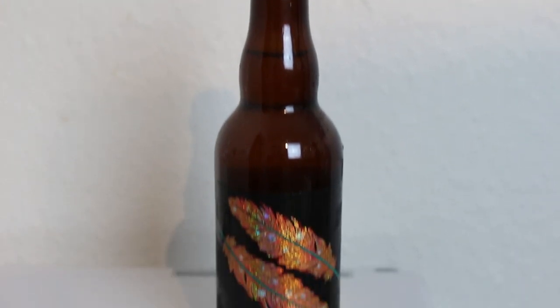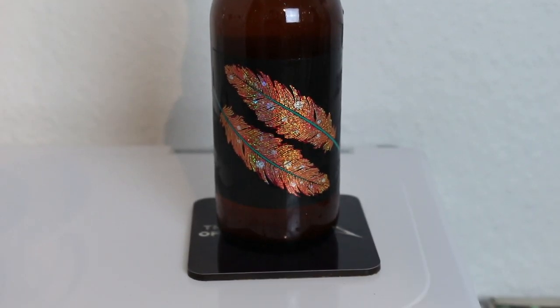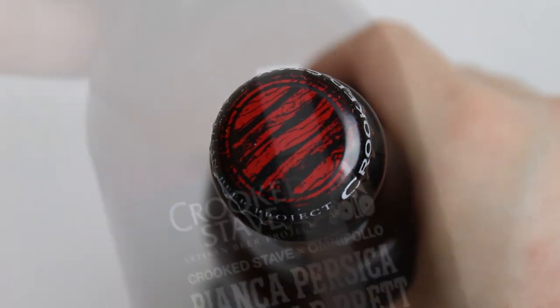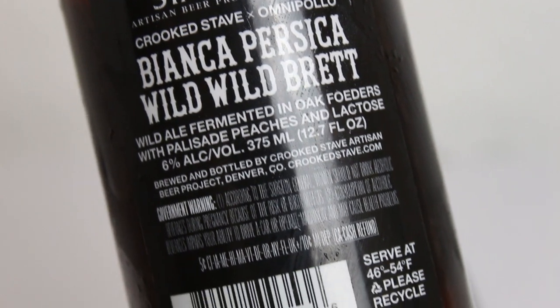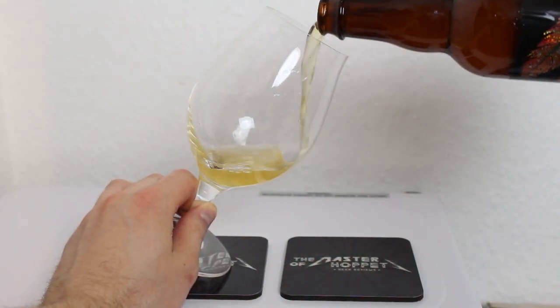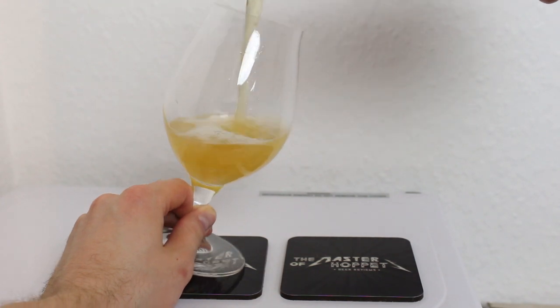We're reviewing the Omnipollo and Crooked Stave collab: Bianca Pesca Wild Wild Brett — a 6% wild ale in the Bianca series. When they collab with Crooked Stave, they turn it into an oak foeder-aged wild culture thing — an American Wild Ale. It's made with Palisade peaches, aged in oak foeders, and it's 6% and made with lactose.